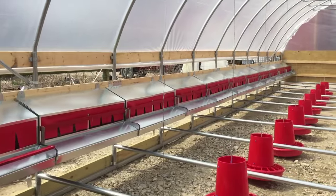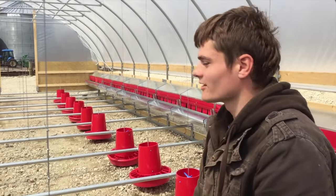I might end up building some more roosts, but as you can see these cross bars are going to be quite a bit.